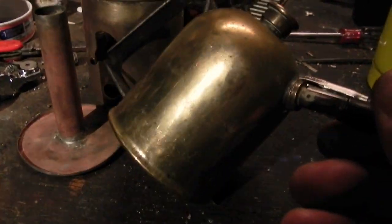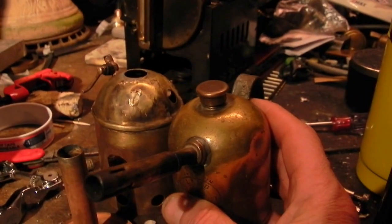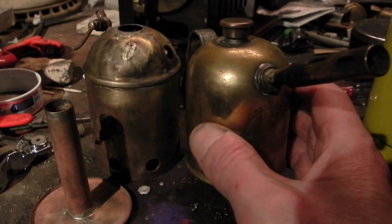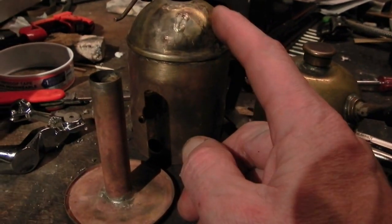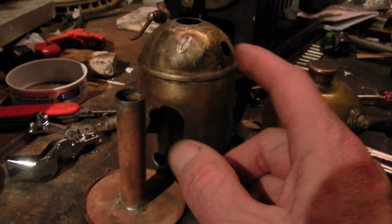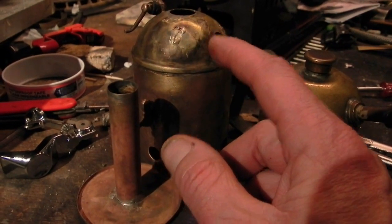This is a small torch from England — it's a lamb torch — and it looks a lot like the Marklin donkey boiler. Just thought I'd point that out. Very similar, just a little bit smaller. And this is the design I'm going to be using for my stainless steel boilers that will be eight inches in diameter and have a dome top as well like this.